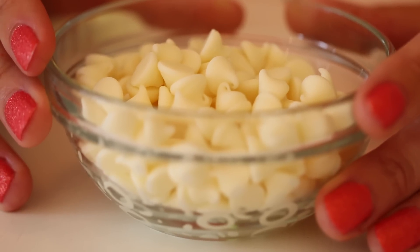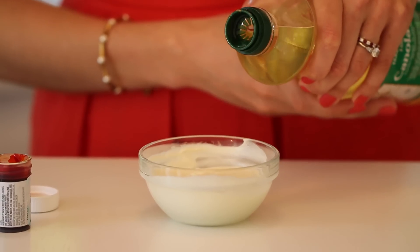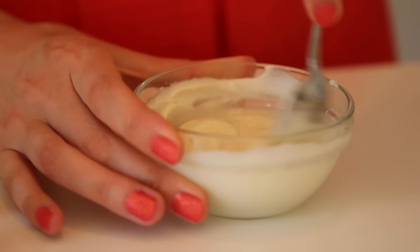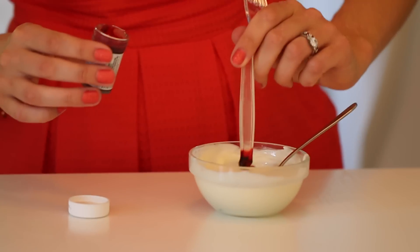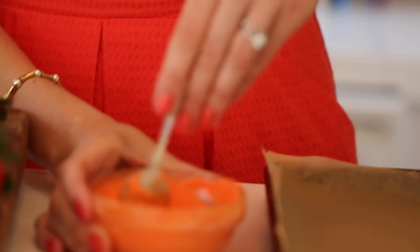To make the coating for our carrot strawberries, we melted our white chocolate chips gently. To this, mix in your oil. The oil helps to thin out the chocolate and makes it much easier for dipping your strawberries. Drop in your orange food coloring until you reach your desired color. I went really orange.